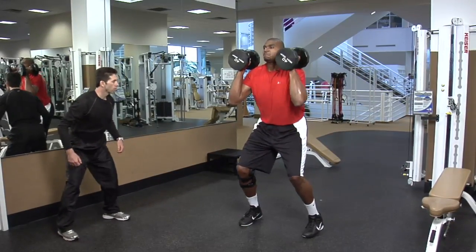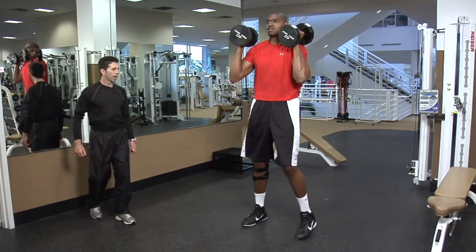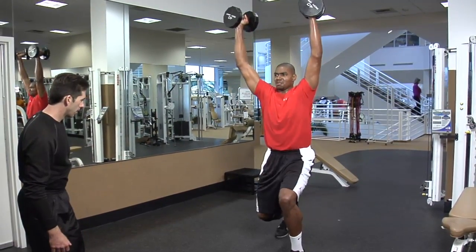Start right there, nice neutral squat. Other side, push it up — it's a highly explosive movement. Watching your knees right here, making sure we're not doing too much of this. That's it.